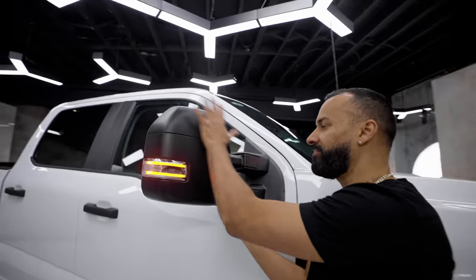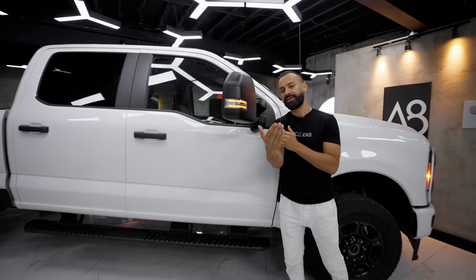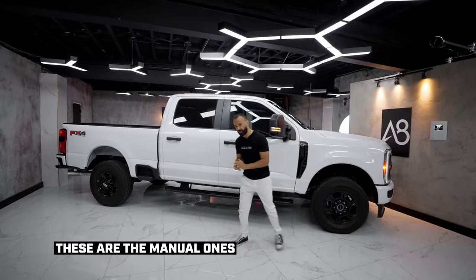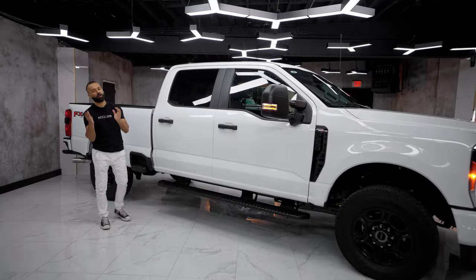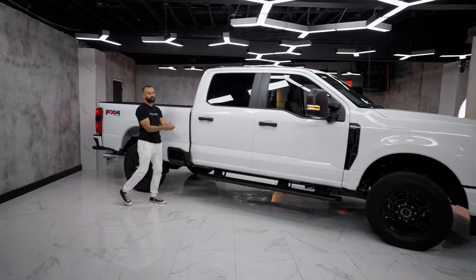Moving along, you have these massive side mirrors. I haven't found a button inside that widens or extends them out when you're towing — if you know this truck better than I do, comment below. Moving along, you have the sidestep. Here in Canada, it costs $600 for that option, and I always recommend buying it because this thing is so high off the ground. That's it for the cab, pretty straightforward. Let's focus on the bed.